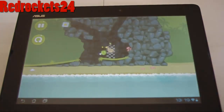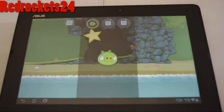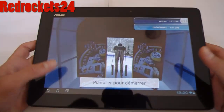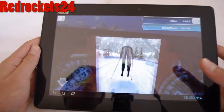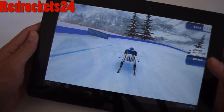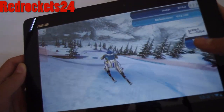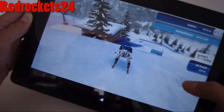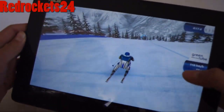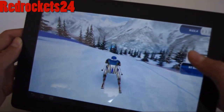Thanks to this state-of-the-art technology, you can play any game on this tablet — you can even play games like Dirt 3, and you can also play Bad Piggies — any game available on Google Play or on Xbox, and maybe on PC, though I haven't tried that yet. If you're a kid who loves playing video games, I highly recommend this tablet.